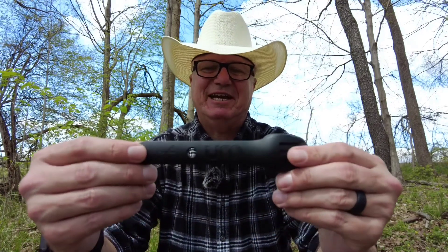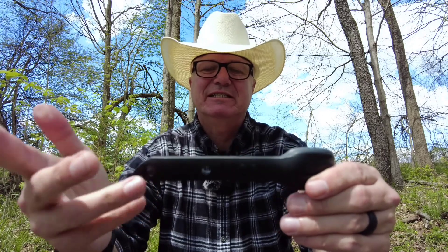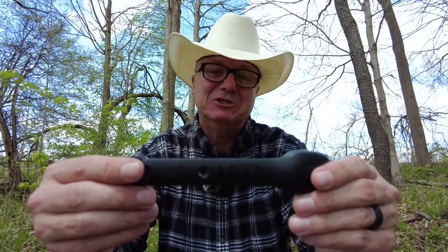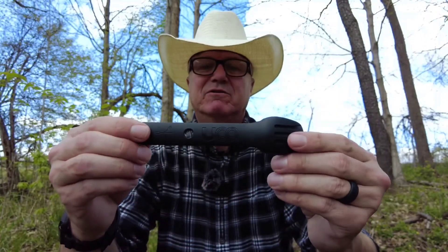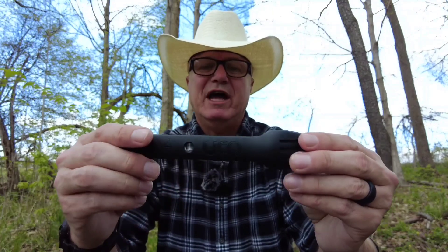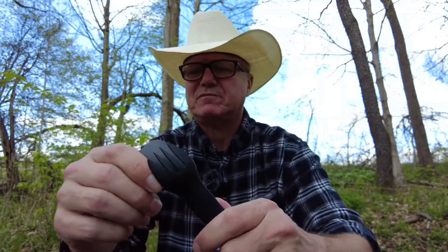It's made from the same materials as the Spork — BPA-free glass-filled nylon. I still haven't investigated the lifetime warranty that the Spork comes with, but I'm assuming this has the same lifetime warranty. You can find these at my local big box retailer for five dollars, so for five dollars, who's really going to go through the hassle of calling UCO to send it back?